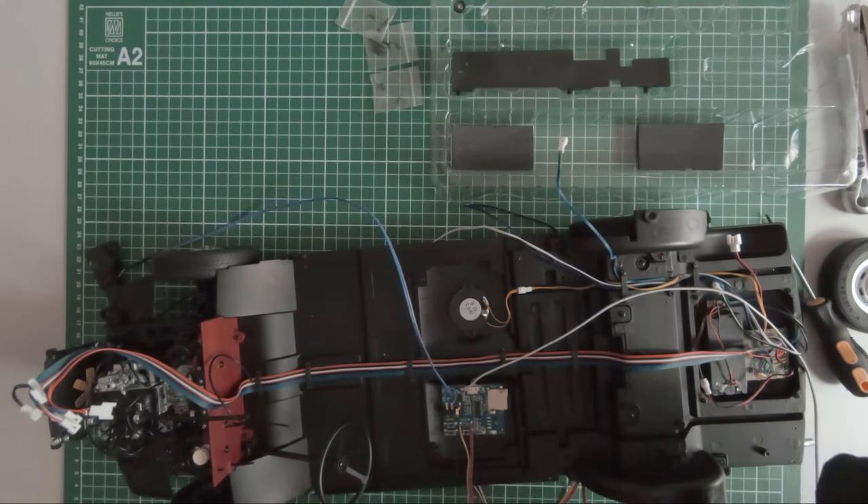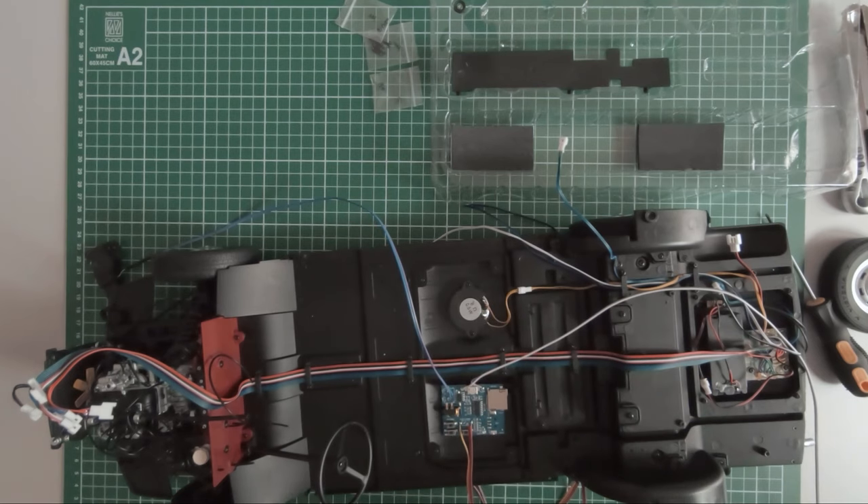Thanks for watching guys. I think I will stop here this episode and in the following ones I will focus on mounting this soundboard and the other PCB I have in mind for the small DC motor here in the front of the vehicle. Thanks for watching and till next time, stay home, stay safe.